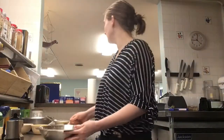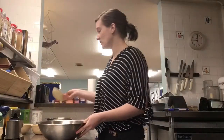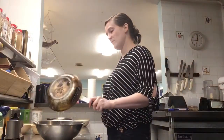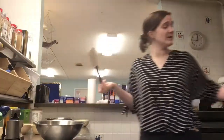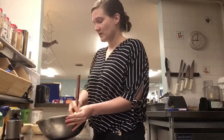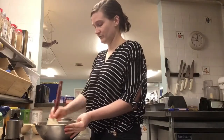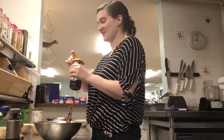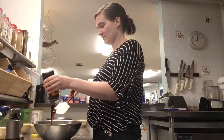Okay, so the dry ingredients are nicely evenly mixed. It's time to do our wet ingredients. We're going to start by mixing together the sugar and the butter. I probably should have used softened butter, but I didn't want to wait. And then the raisins are going to be the last thing that we add in.